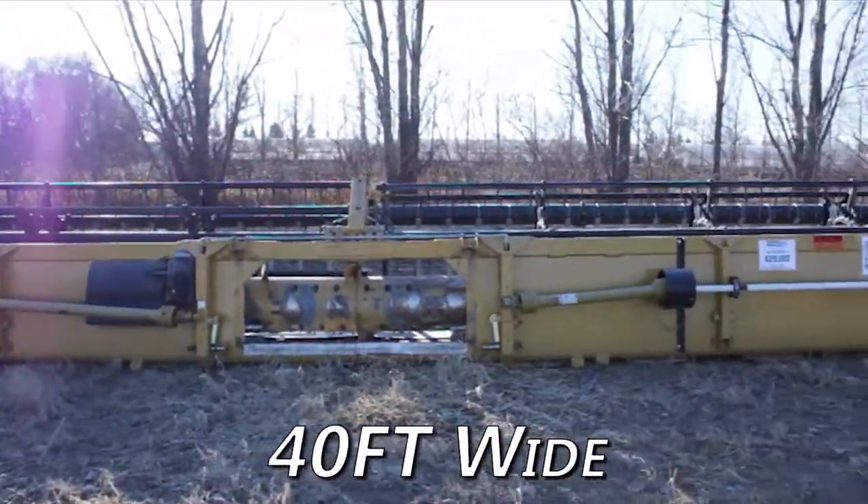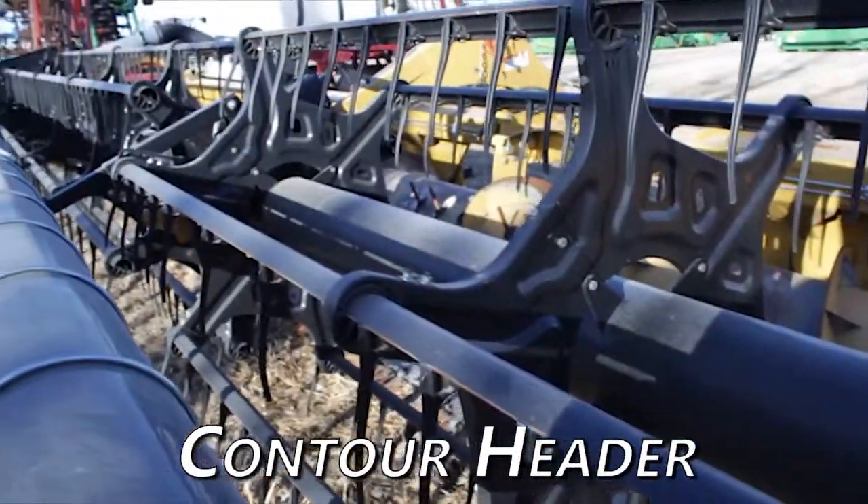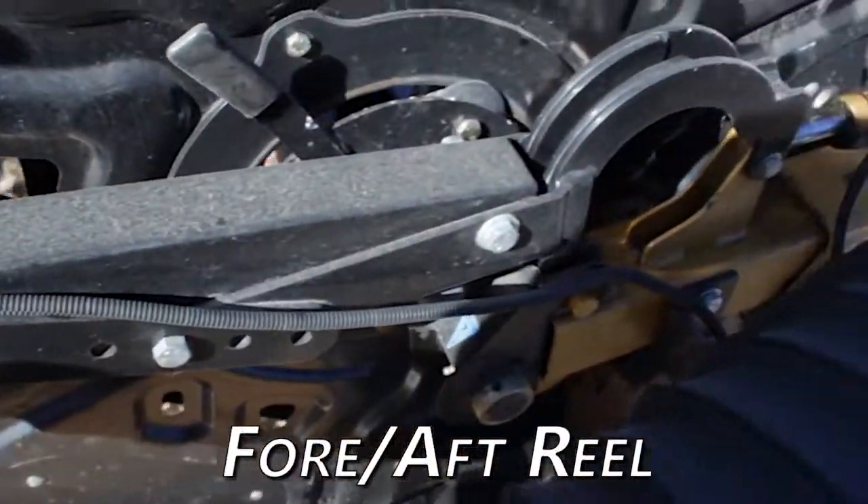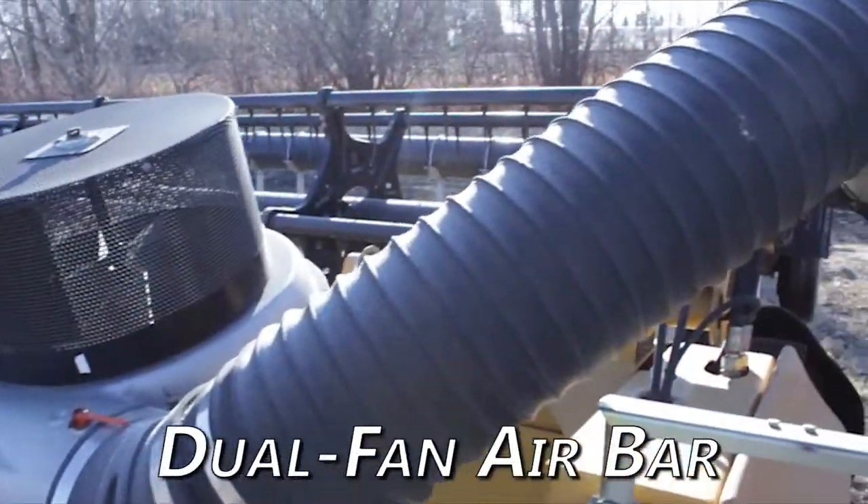This flex header is 40 feet wide, features contour header, header height control, four aft reel adjustment, and dual fan air bar.